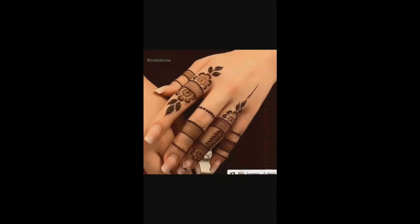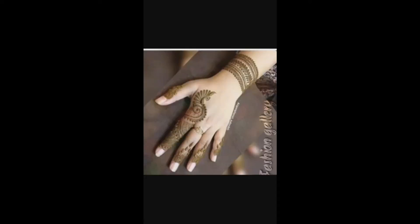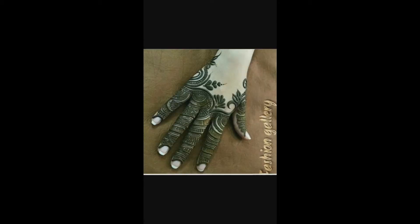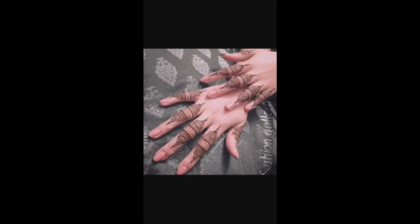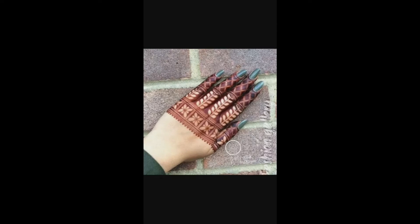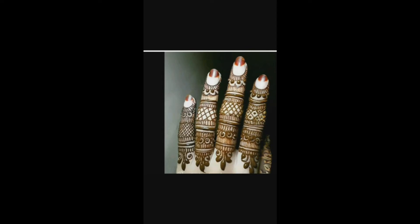Hello friends, good evening, welcome back to my YouTube channel Fashion Gallery. Here I am back again with another stylish, gorgeous and beautiful collection of finger mehndi designs. No festival or special occasion is complete without mehndi. For simple events you can try minimal finger mehndi designs that require very little time and effort to create.